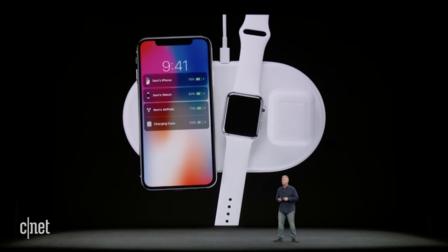Additionally, it will communicate with the three devices on the iPhone. So if your iPhone is charging, you'll be able to see the charging status of your iPhone, your AirPods, and your Apple Watch at the same time while they're on the mat. But if you take it off, you won't have that capability.